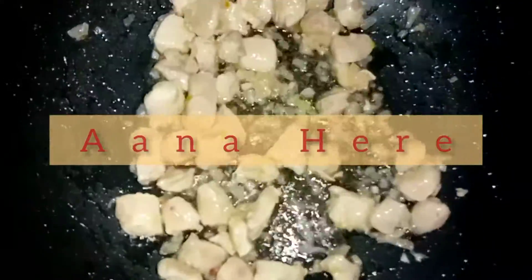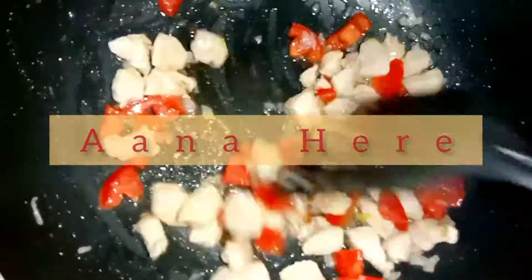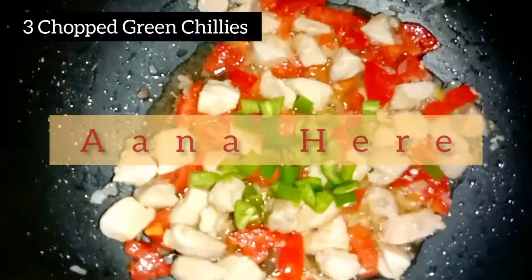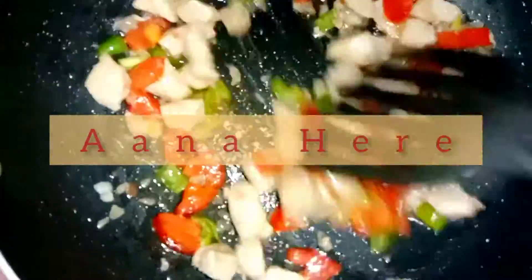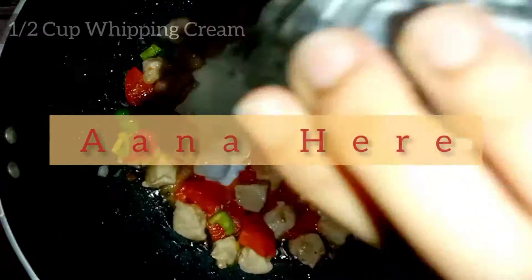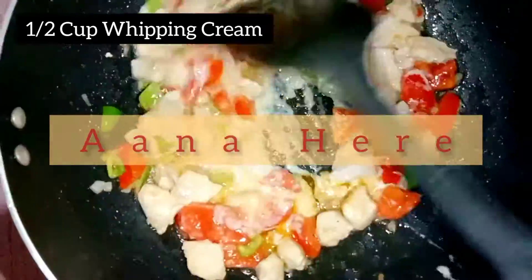Look — the chicken has changed color. Now we will add two tomatoes cut into small cubes. We will remove the seeds and add the tomatoes. We can also add capsicum or shimla mirch. We will add the tomatoes in small pieces. After this we will add the main ingredients.